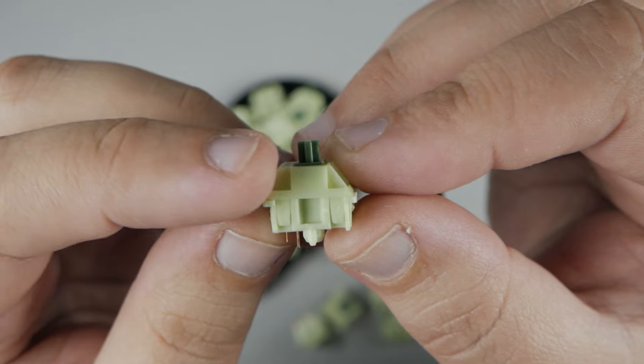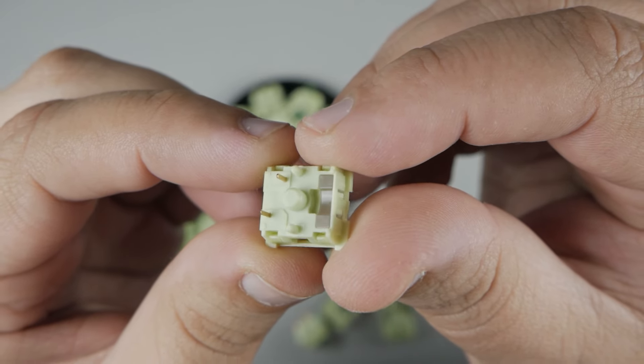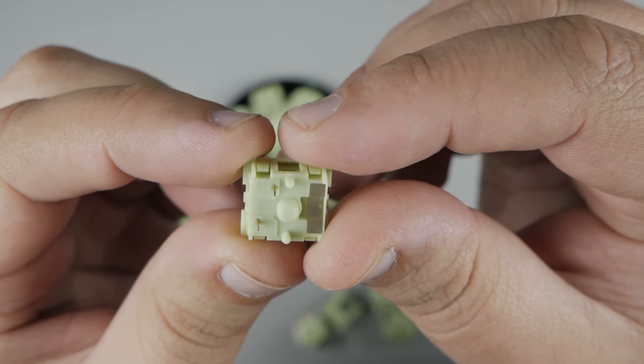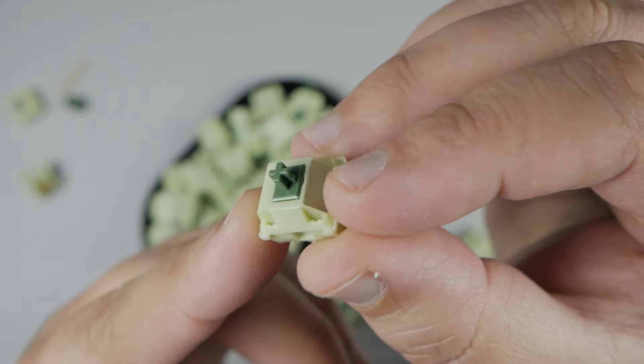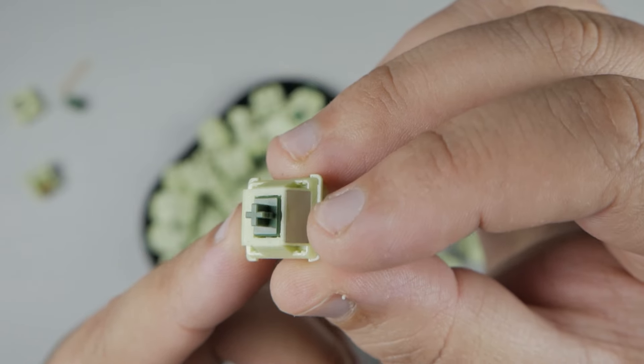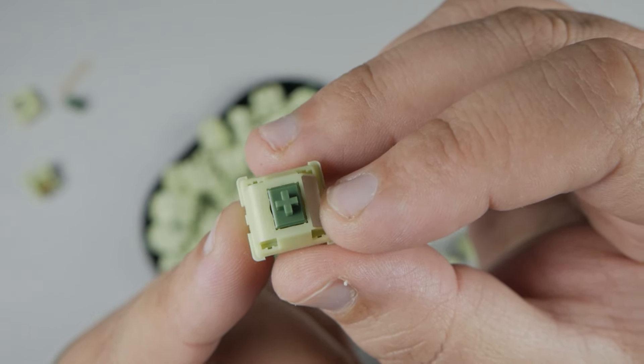They are a full-body nylon switch with a 67g spring. They are factory lubed and 5-pin out of the box, however you can cut them to 3-pin. They also come with an RGB light diffuser, which can be removed without opening up the switch.